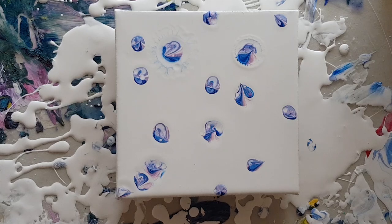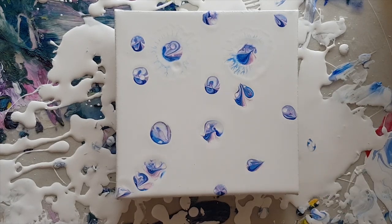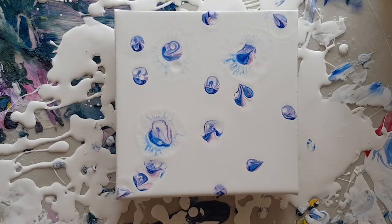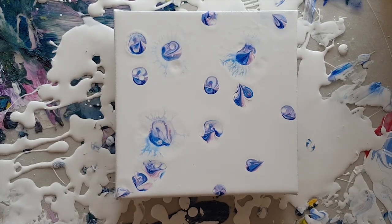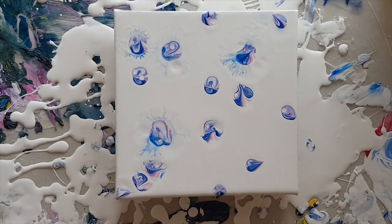One thing I noticed on the previous painting was to not use too much, so I'm actually only going to do a couple of these and then I'm just going to leave them to do their thing. What I'm noticing is it actually seems to really only be the blue that's fractaling — and it's also got the silicon in there. You can see here it's gone round the silicon blob and created something quite fun and funky there.